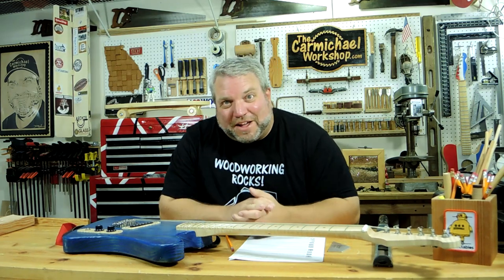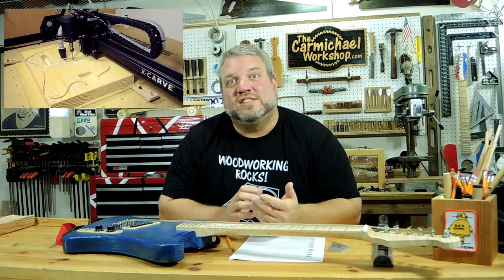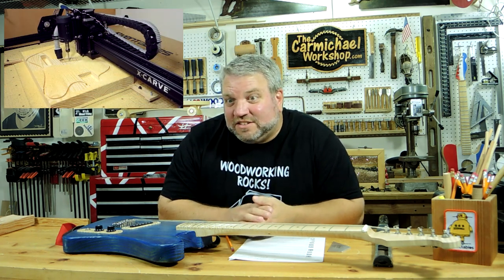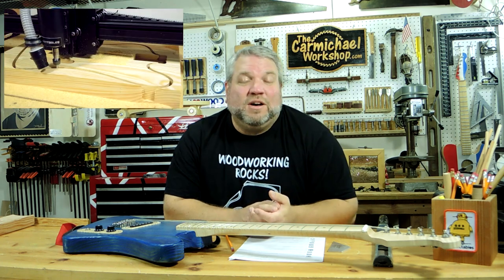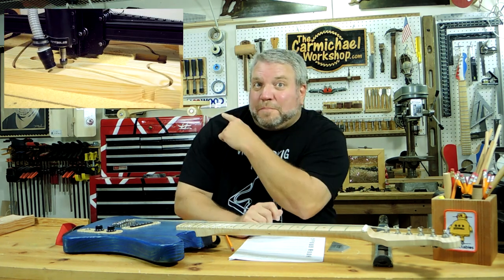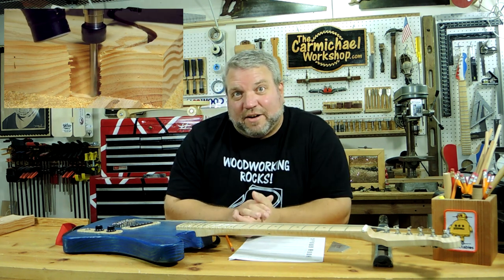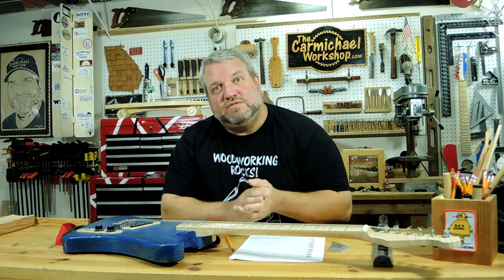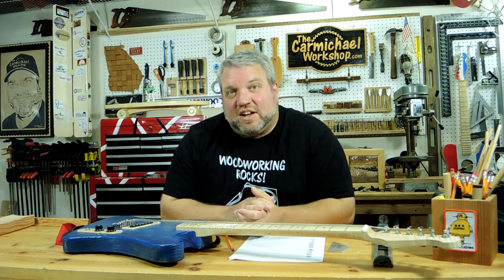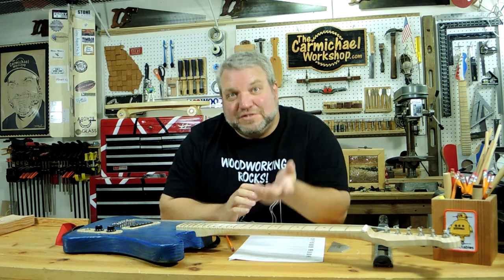Hello everybody! Welcome to the Carmichael Workshop. I'm Steve and in my previous video I used the Inventables X-Carve machine to make an electric guitar. If you'd like to see that video I'll put a link in the corner up here and also in the video description below. Today I'd like to do a follow-up video and answer a lot of the questions I received about the guitar, talk more about the process, and show you some more footage.